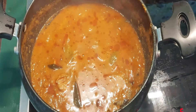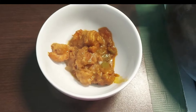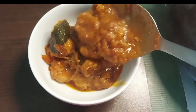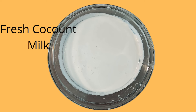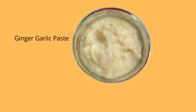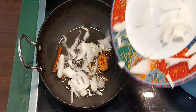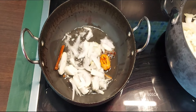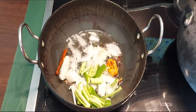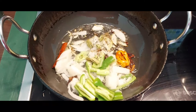Your prawns masala is ready to eat! It's very easy and you can try it for the first time. Now for the kubbarannam: coconut milk, rice 4 cups, ginger garlic paste, onions, and green chillies.